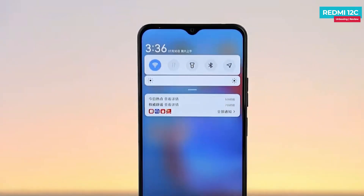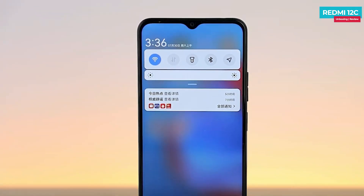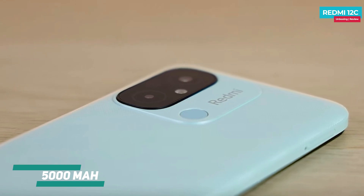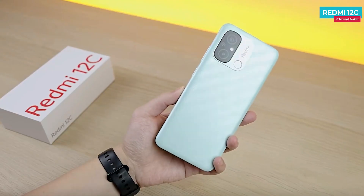There are a lot of drop-down notifications from bloatware, which is very annoying. The Redmi 12C has a 5,000 mAh battery with basic charging support. The price of the phone is approximately Rs. 8,400.